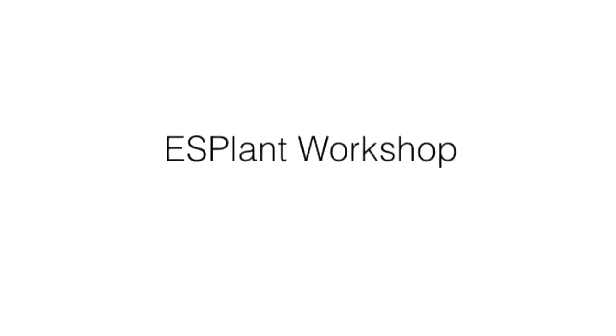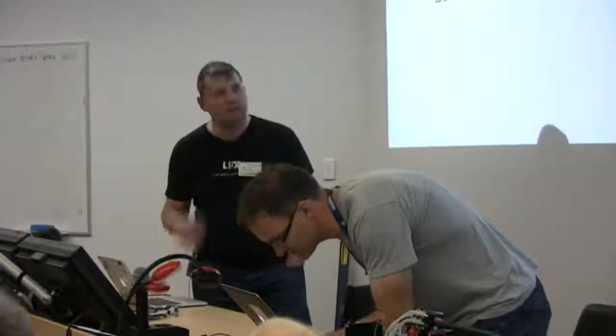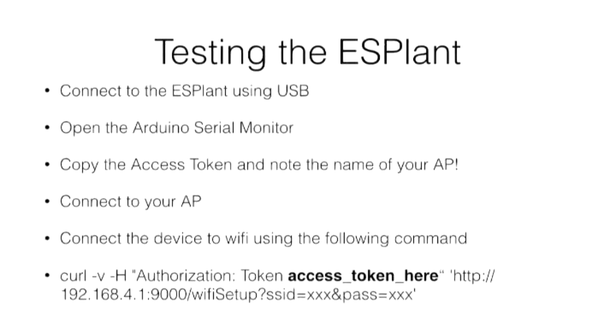So basically I wrote the firmware for the device with Angus' help. I'm just going to run through a few things about the firmware — the onboarding process — and give you a little bit of background as to how I built it. So basically, setting up the firmware and IDE and stuff like that we've been through, connecting up the USB device.